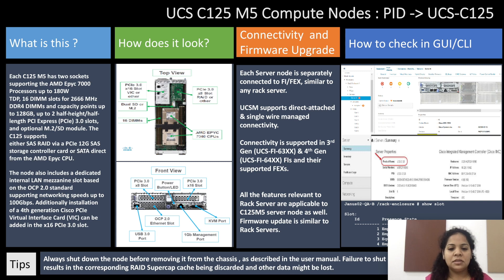Hello everyone, this is Swati from Cisco's server virtualization team. Today I'll be talking about C125 M5 compute nodes, starting with a brief description about the product.